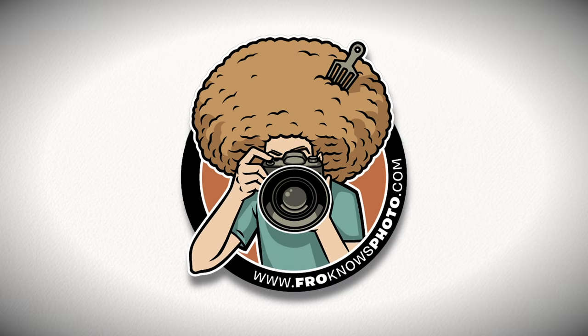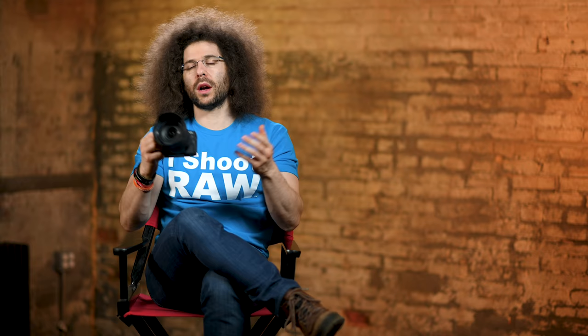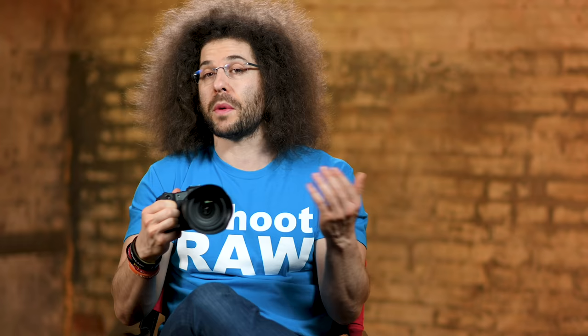Jared Polin, froknowsphoto.com, and welcome to the user's guide for this Canon EOS RP mirrorless camera. Now if you purchased one, congratulations — I'm going to help you set it up and figure out some of the basic stuff as well as move through a little bit more of the advanced settings for how to set up the menu system.